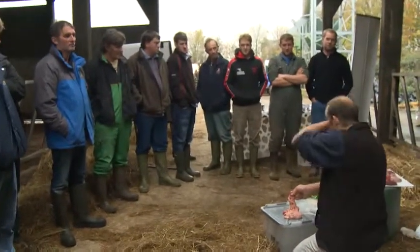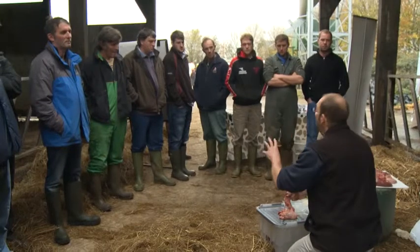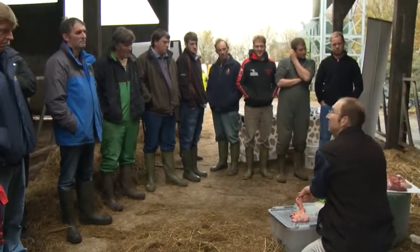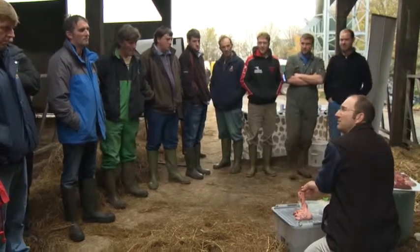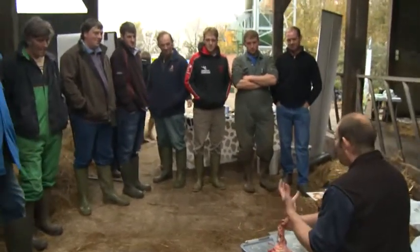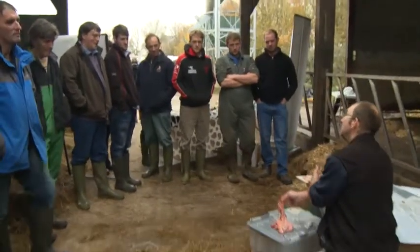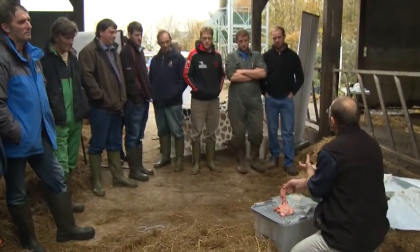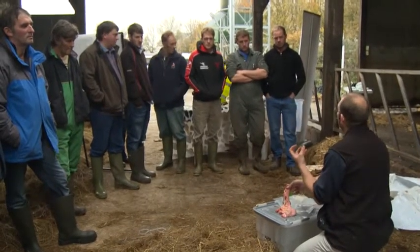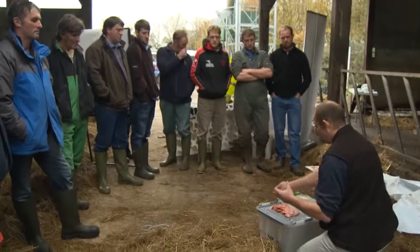Another thing we sometimes forget about is mineral nutrition in the dry period. Do all of you feed minerals throughout the dry period? It's really important to feed minerals throughout the dry period — not in buckets. The animal needs a mineral supply throughout its dry period. In almost three weeks, you've surpassed the time when that follicle is at its most important stage.